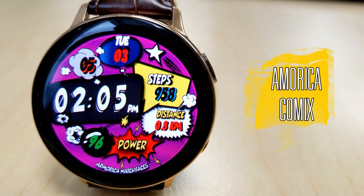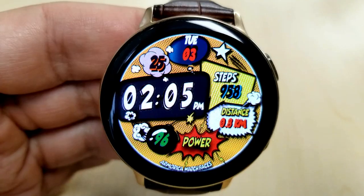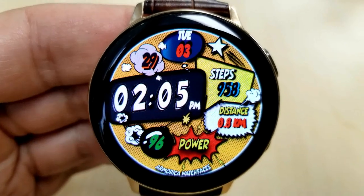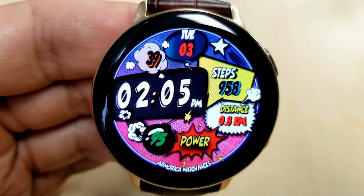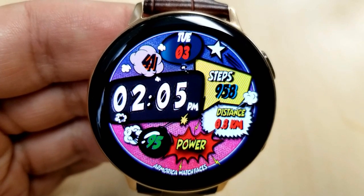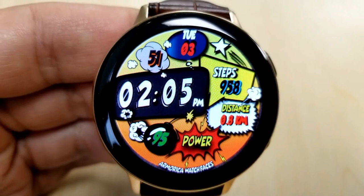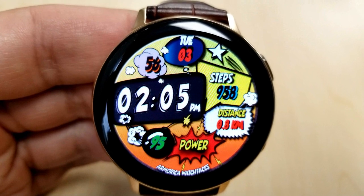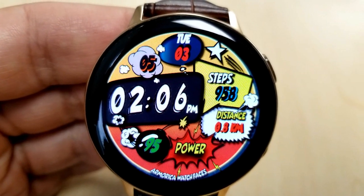Here is the second comic book themed face, and this one literally looks like a page ripped out of a comic book. It has all those comic shaped action bubbles, that bold comic book style font, plus the colors the developer has chosen really stay true to what you'd expect to see in an actual comic book. Kudos to the developer for really taking the time to design a watch face that is as close as you can get to an electronic representation of the comic paper version.